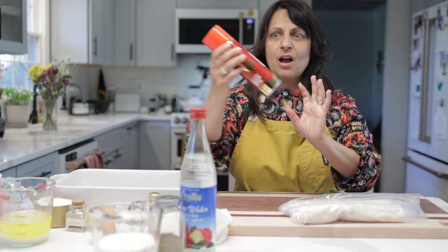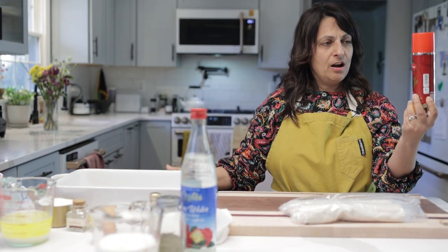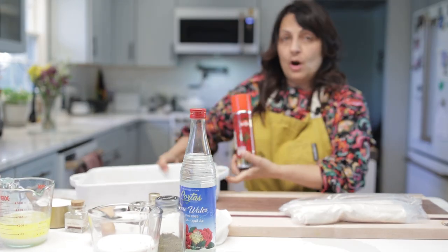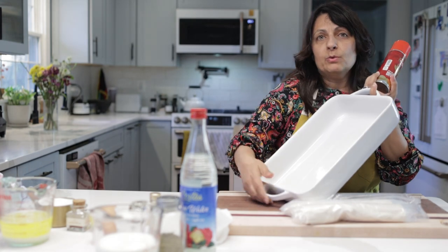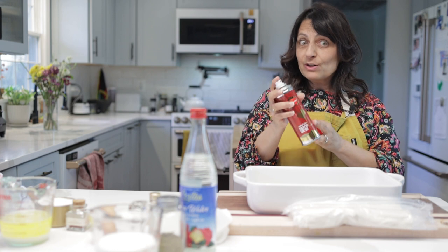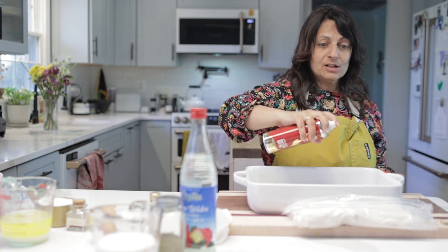We're going to start with this saffron spray — look at how cool this is. You have a pan here and normally you would butter it or put some parchment paper down. I'm going to try the saffron spray. I've never used it before, so let's give it a spray.